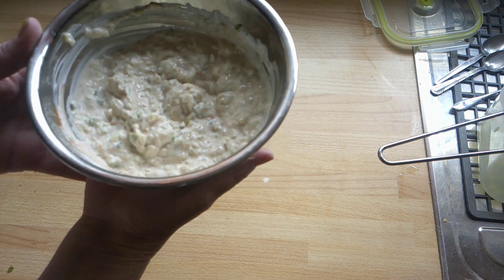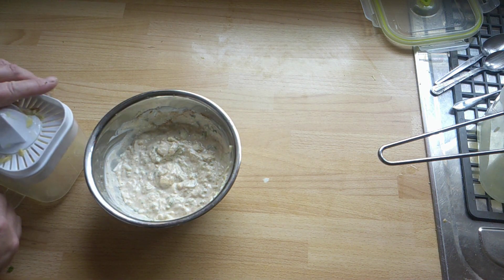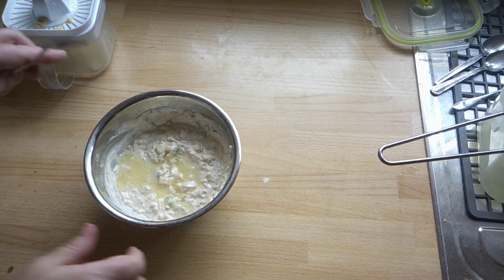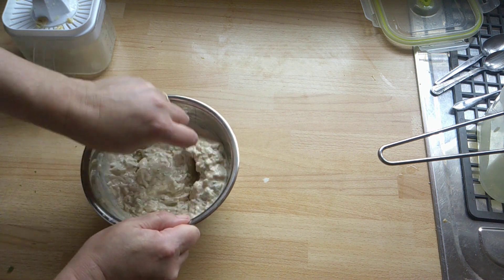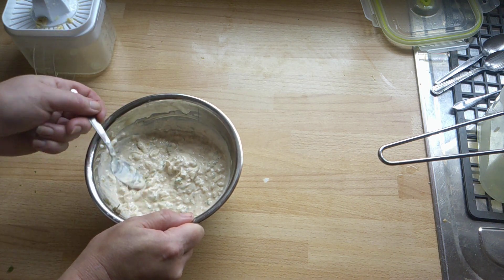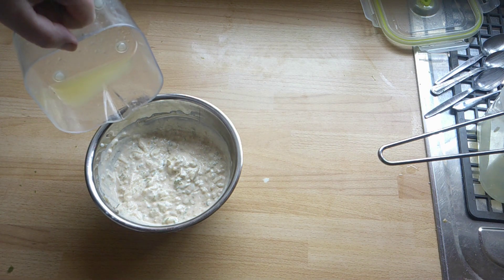I'm going to cover that, put it in the fridge for a couple of hours, and it'll go nicely tonight with the curry we're having. Just remembered — lemon juice! I'll take the top off because it's got seeds in it, pour a little touch of lemon juice in. Freshly squeezed lemon juice, but if you want you can use lemon juice in a bottle if you haven't got any lemons in.